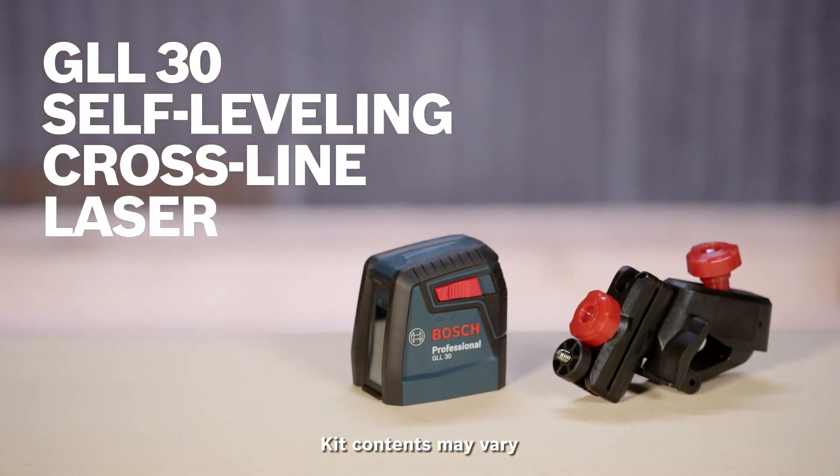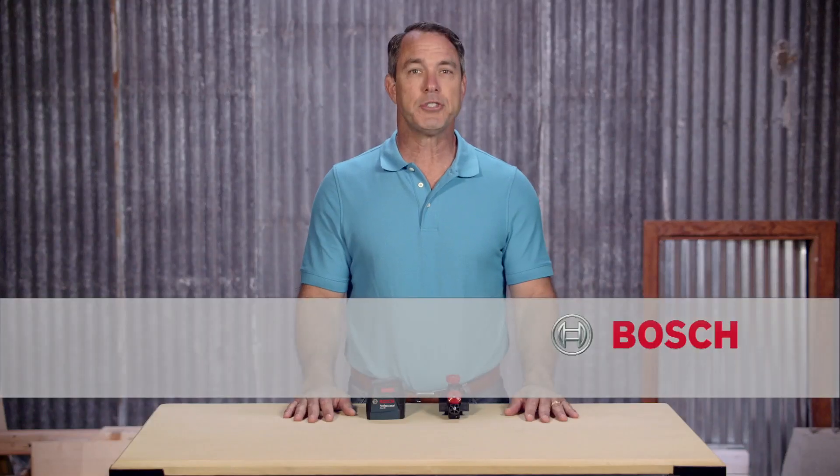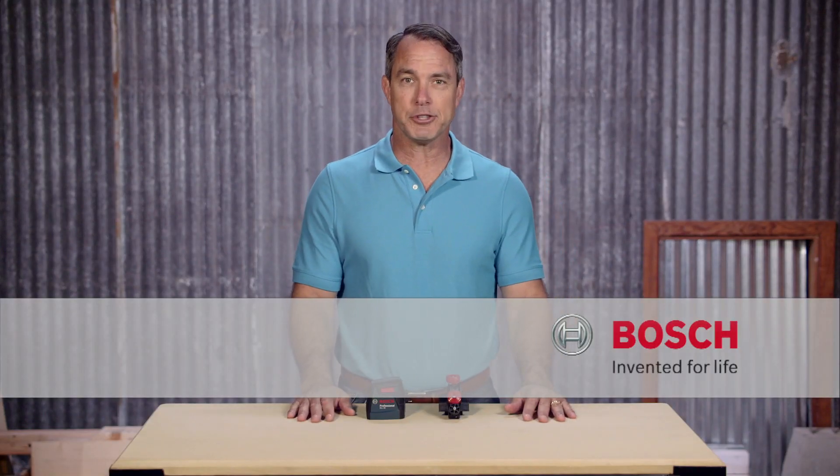Learn more about the GLL30 self-leveling cross-line laser on this page, and be sure to check out the full line of Bosch measuring tools.